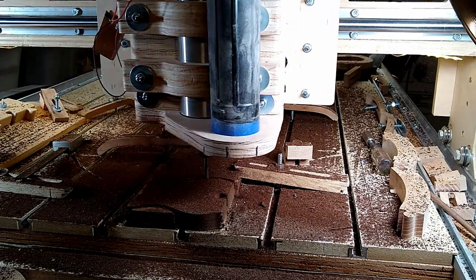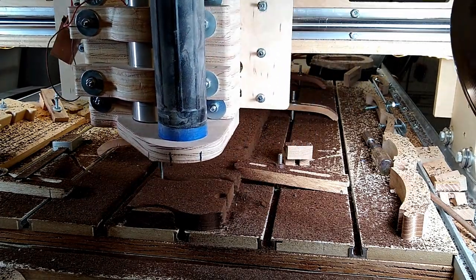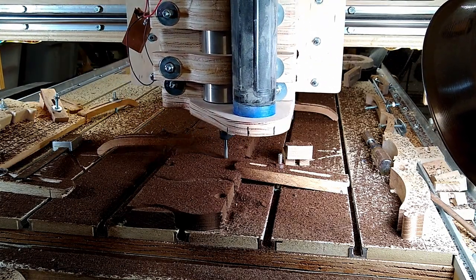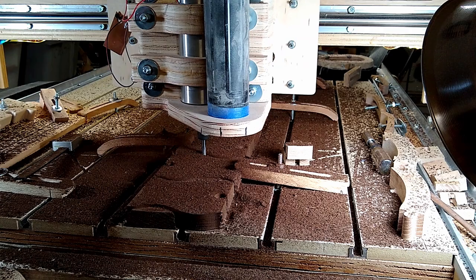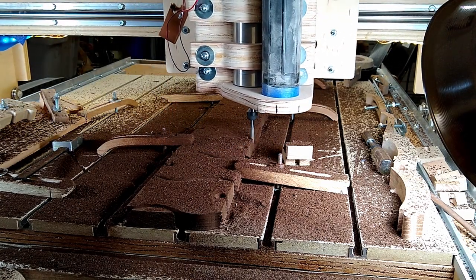I've also worked with roasted maple — it turns it more of a reddish rust color, and I've liked it for some projects. One of the side benefits is it's got a wonderful smell when you cut it. It smells like you're smoking meats in a smoker or something. Really cool.